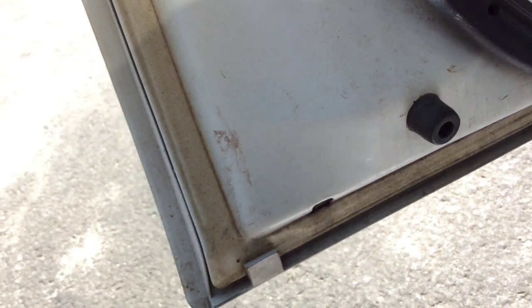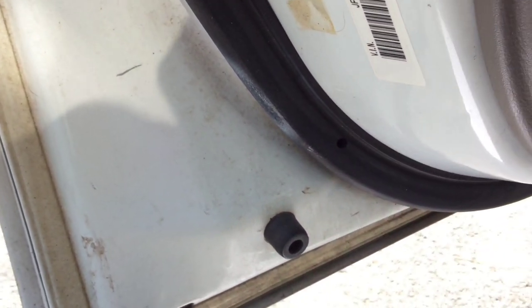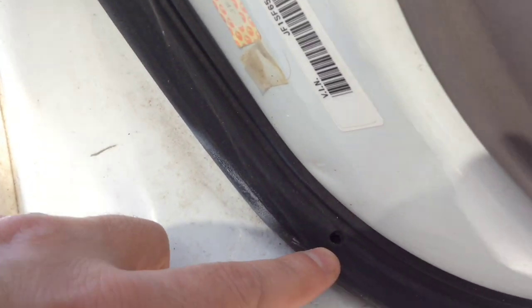Prior to doing that, I used the Gorilla Glue and I wet these areas — that's what you're supposed to do with it because it does expand. Then I squirted a fair amount of glue in there, not a crazy amount because it does expand, as you can see in this area here — the white pieces that have expanded. I put the glue in the hole, then started stretching them over those clamps all the way around the door. I had to do it on three doors on this car, and there was a little bit of excess as you can see.